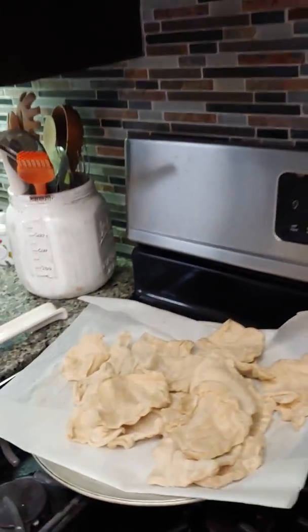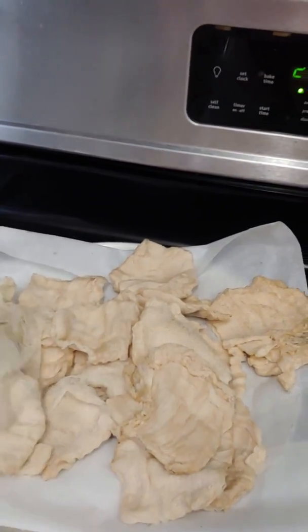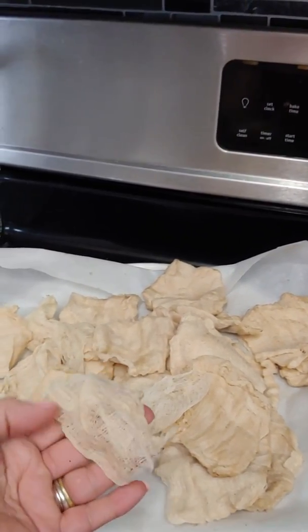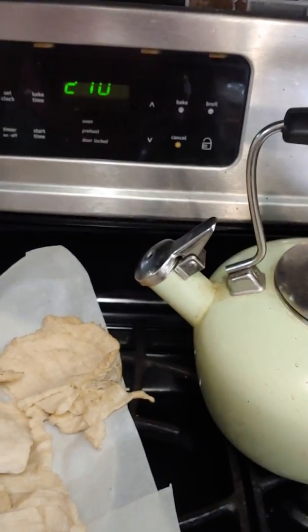Over here I have this delicious cheesecloth because I'm multitasking. I had all these little cheesecloth squares so I dipped them in my coffee. I have my oven on because I'm drying — I'm doing coffee dyeing.